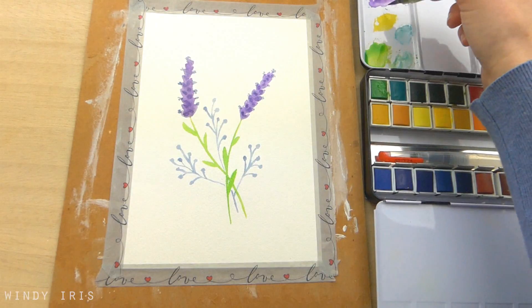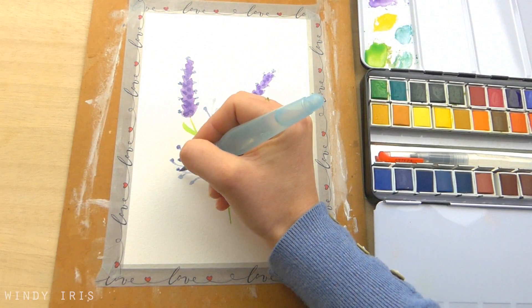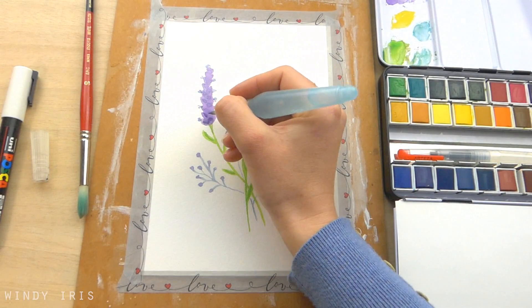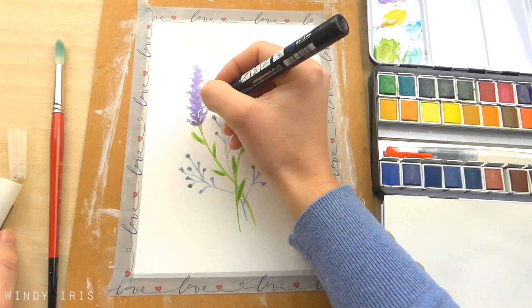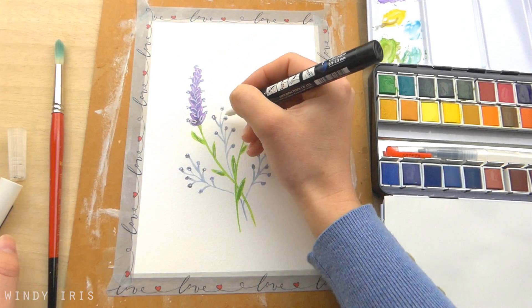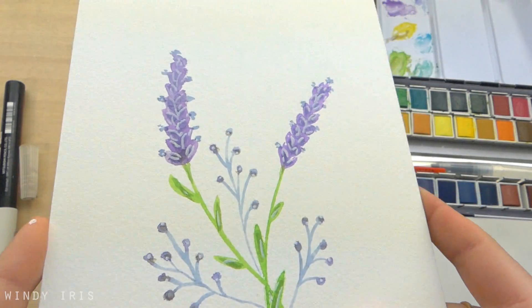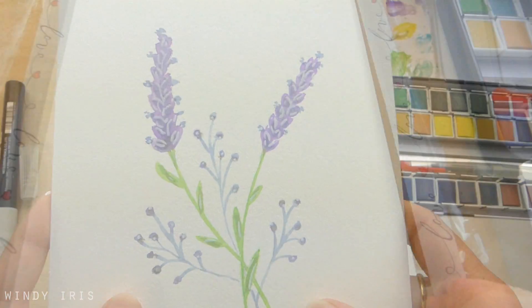I then went in and added a little shading to the lavender head by dabbing in a mix of darker purple and I also added a darker green into the leaves as well. As always I finished off the painting with some white highlights. I think this would make a really nice greeting card design, especially perhaps for Mother's Day. If I was making this as a greetings card I would cut the watercolour paper down to the size of my card but double the width, so that after painting on one side I could simply fold the watercolour paper in half and have a beautiful card to give to someone.